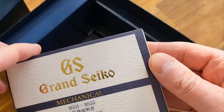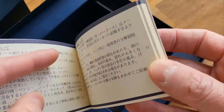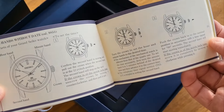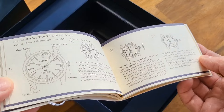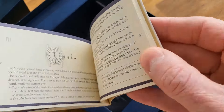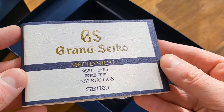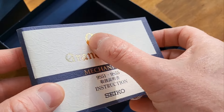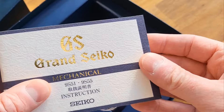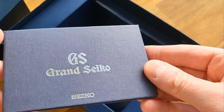We've also got an instruction manual that's dual language — written in Japanese but also in English — so they were mindful that these watches did go overseas, even as a Japanese domestic model. This is done really nicely: the logo is in a nice gold gloss on a really thick embossed card outer sleeve.